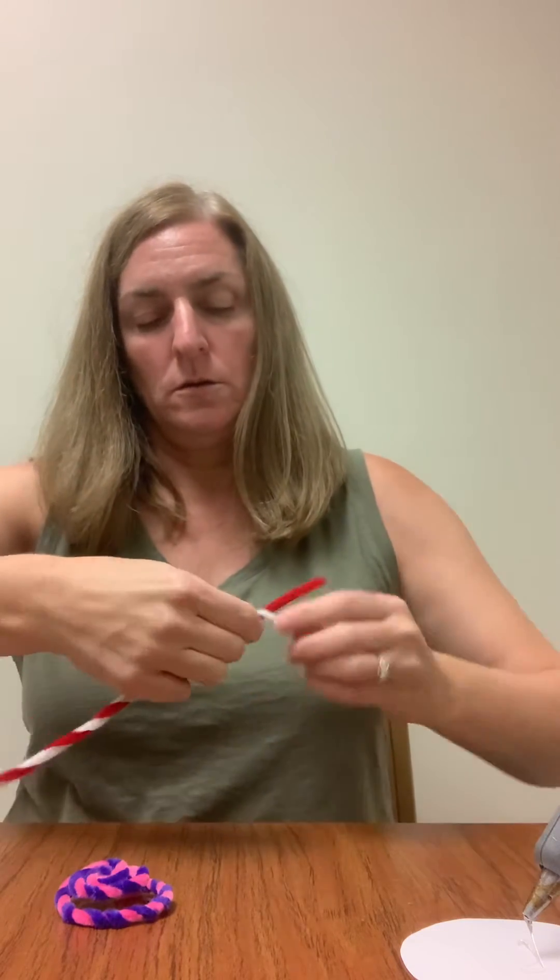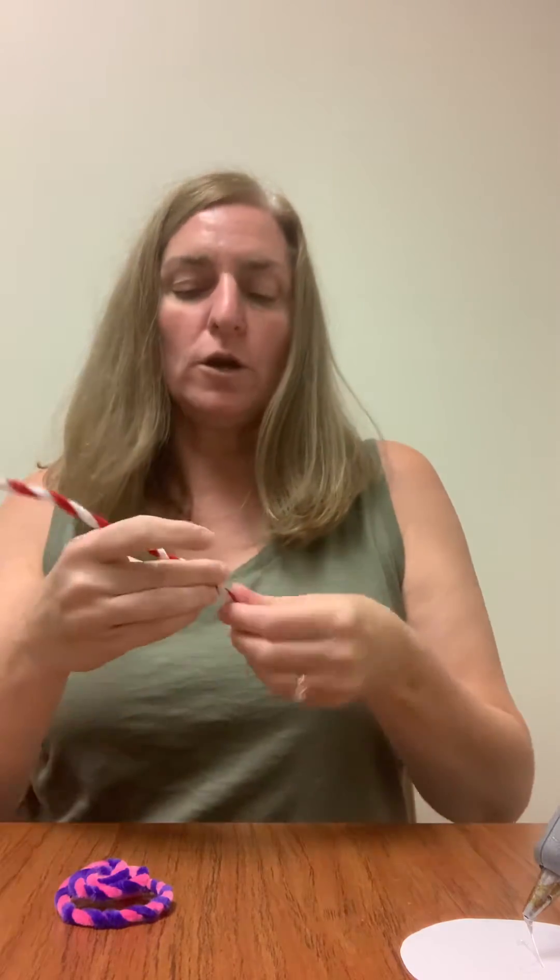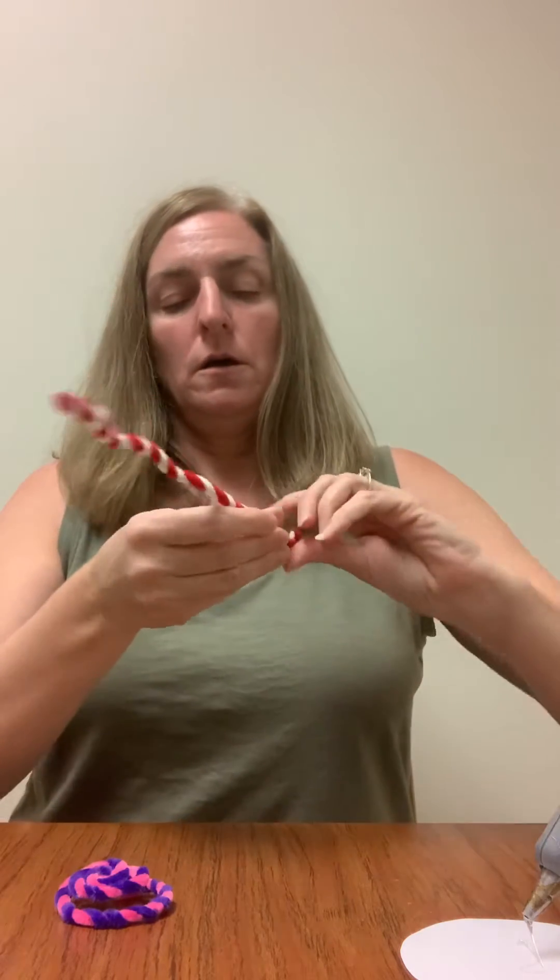You can make it as twisty as you want, you can make them loose, it doesn't matter, until it looks something like that. And then we are just going to form a circle, which is going to become your lollipop.